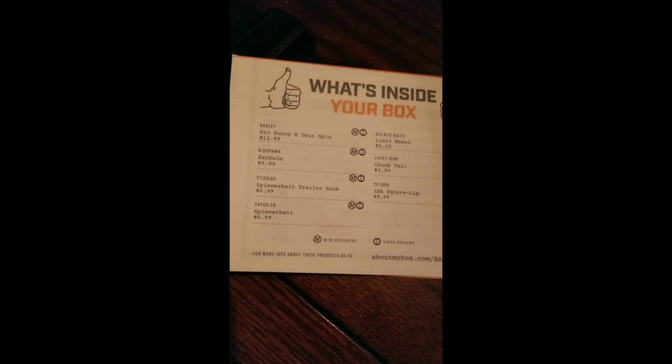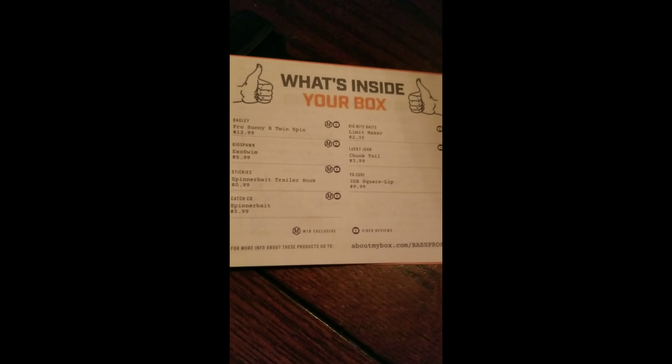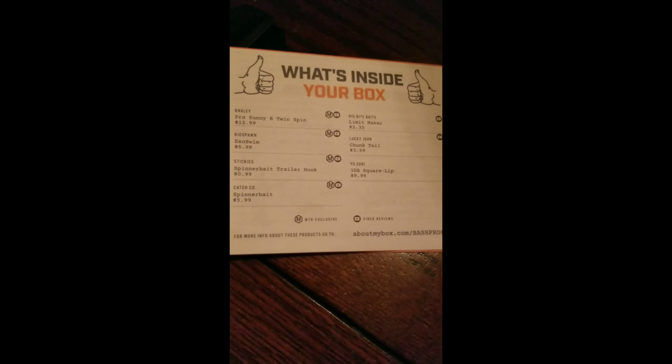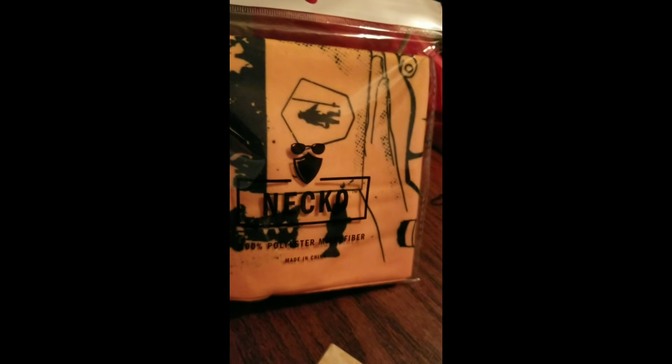And then of course it's got the list of everything that was in my box, which is cool that MTB does that so you can get an idea of what to look forward to before you actually get everything out. And then I use these pretty regularly — I call them tube socks, but they call it an Echo. It's really got some cool graphics on the front with some fish and that type of thing.